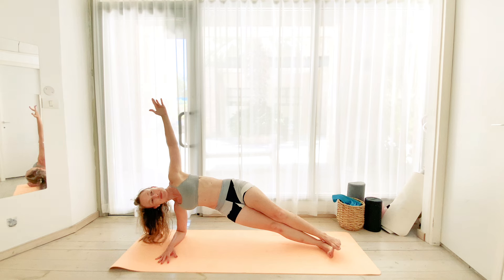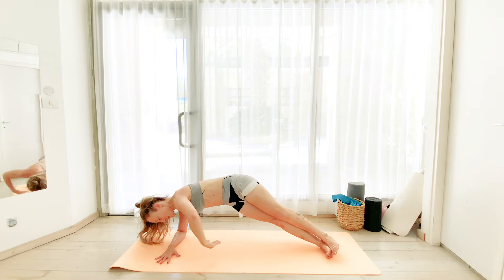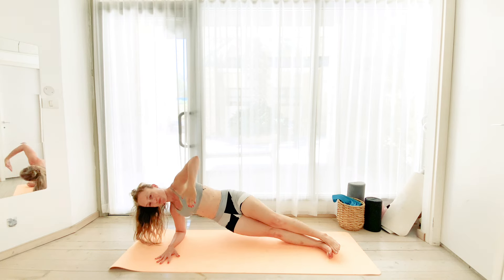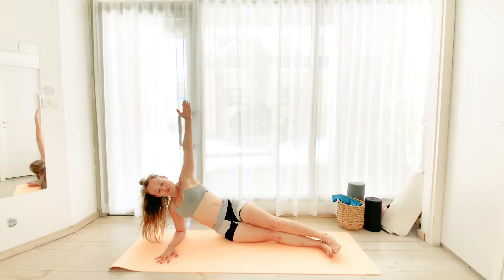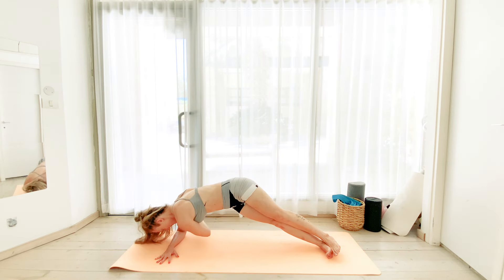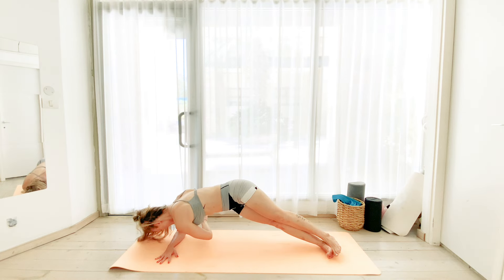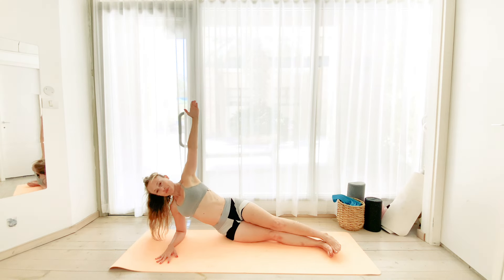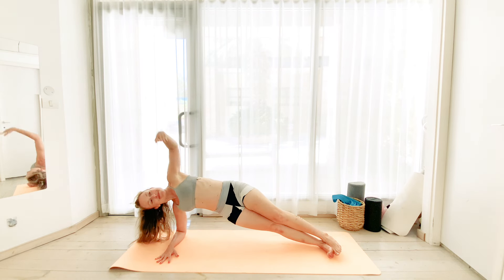And let's lower the pelvis down. So we lower, lift and wrap. Inhale, lower. Exhale, lift and rotate. And again, exhale, lift and rotate. Let's do two more. And one more good one.